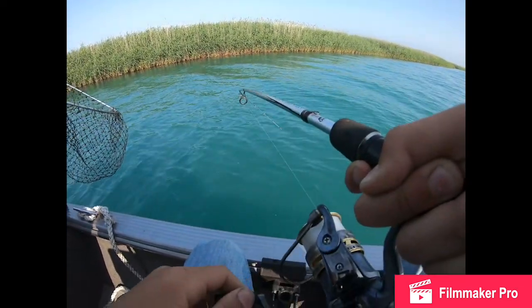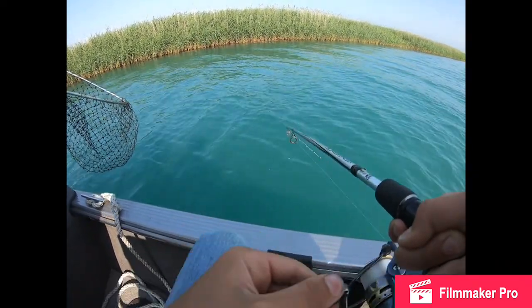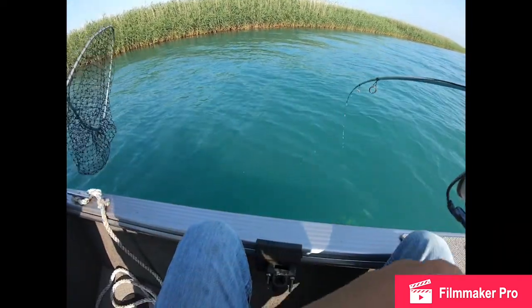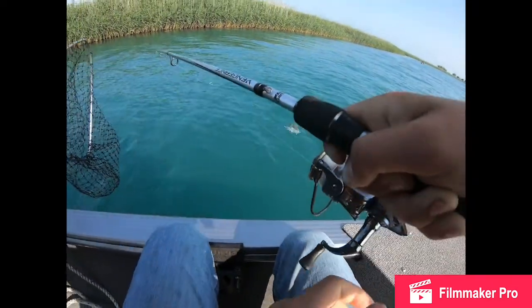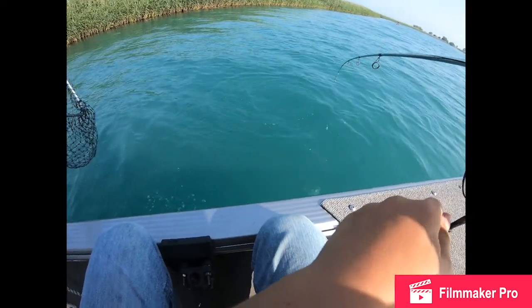Oh it's fighting good guys. Oh it's a nice bass. Gavin look at this smallmouth! It's ripping line. Hold on, let me play him out.